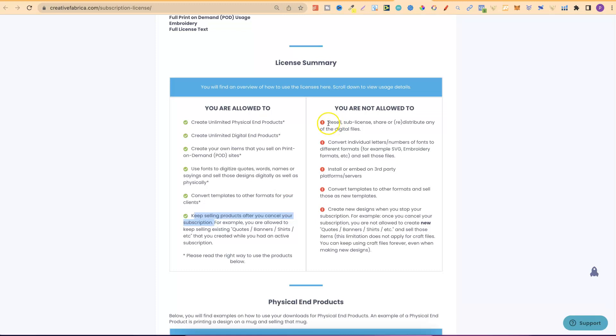Now what you can't do is resell, sub-license or share. You can't convert individual letters, numbers or fonts to different formats and sell those. You can't install or embed on third-party platforms, convert templates to other formats and sell those as new templates, or create new designs when you stop using your subscription. So what this essentially means is: if you have a subscription, create some products, and then stop your subscription, you can keep selling them. But if you have a subscription, download a bunch of files, then end your subscription, you can't use those files to create designs — that's very important to understand.